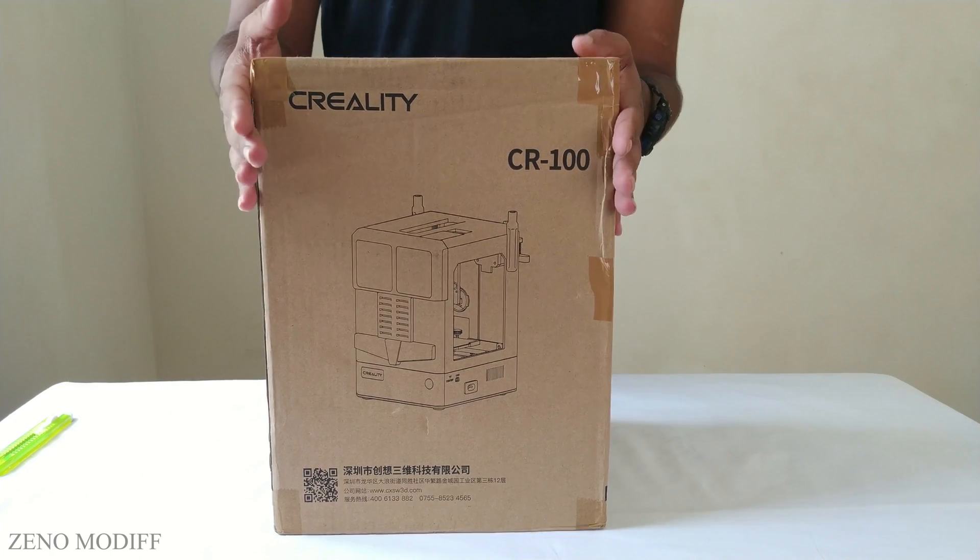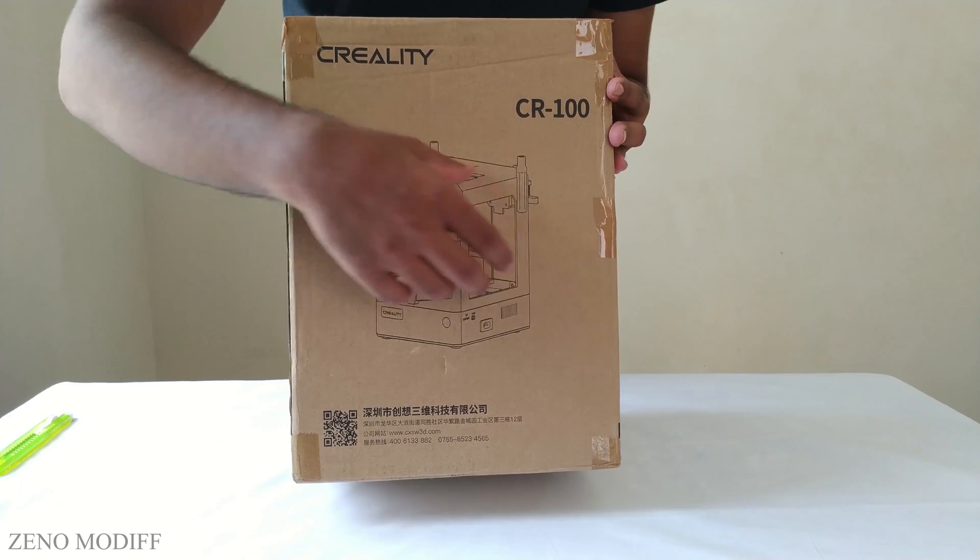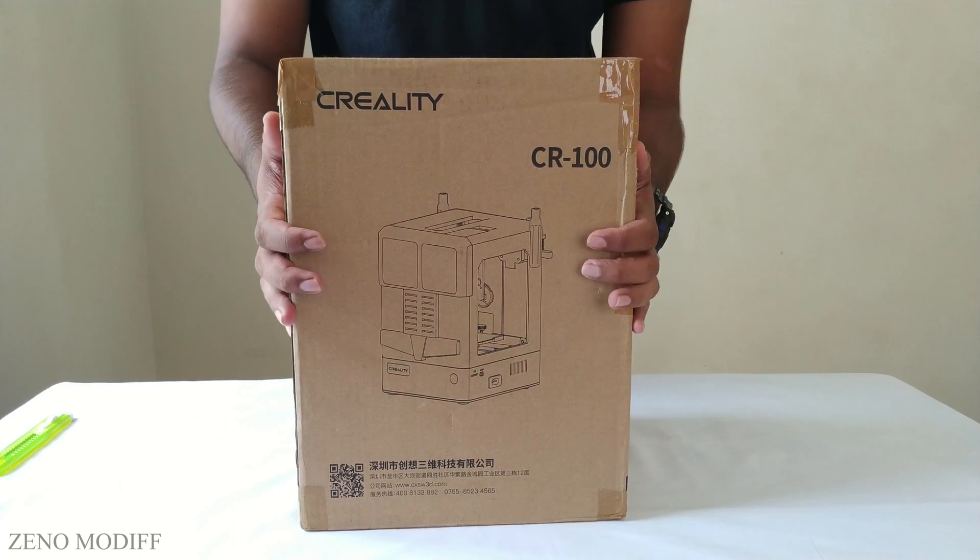Hey guys, I'm back with another video. Today we're gonna unbox this Creality CR100 3D printer. I am really excited about this unboxing.